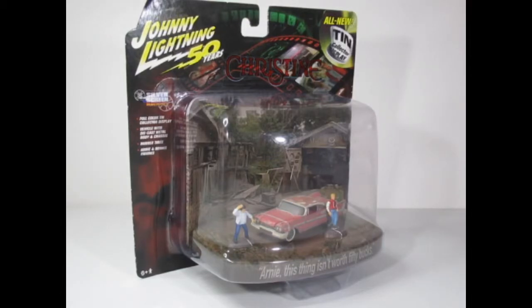Hello YouTube and welcome Diecast enthusiasts. I hope you're well. Here is this week's Friday Film Feature. Today we are focusing on the classic horror film Christine. What I'm going to do is show you some of my dioramas featuring the 1958 Plymouth Fury, as we know that's depicted in the film. Very famous car.